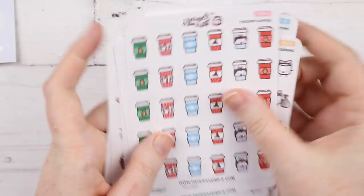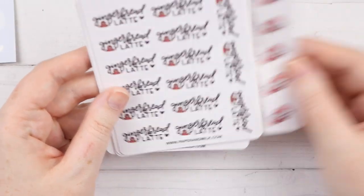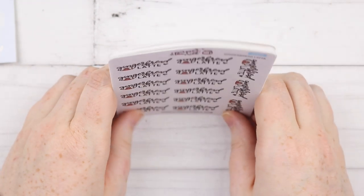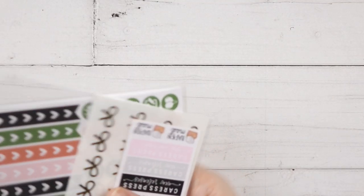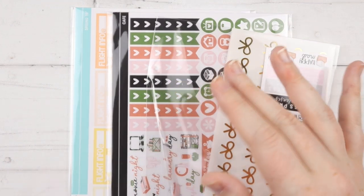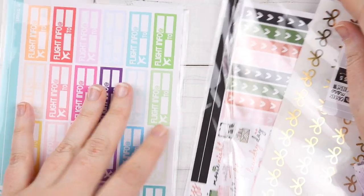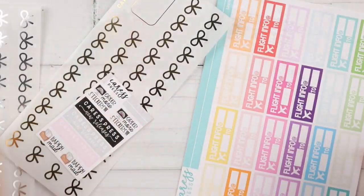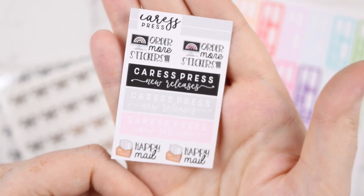That was my order from Paper and Milk. I love her shop — definitely keep an eye out on her Instagram. She has a full-time job so you have to keep an eye out for when the shop opens, but I definitely have to do the binge shopping every now and then to get all the new stuff. Now we're coming into the usual Caress Press and Scribble Prints Co. at the end of the haul — they're my faves. I got a couple of Caress Press orders, along with some multicolor.